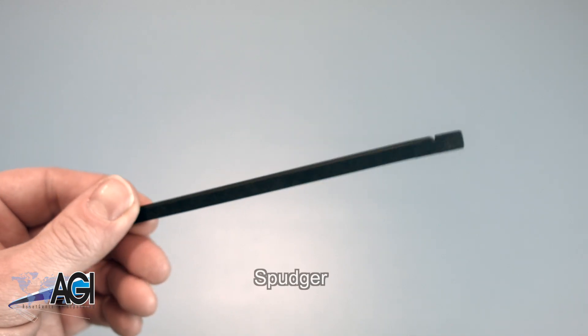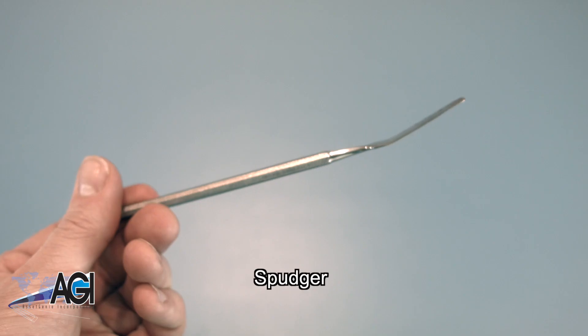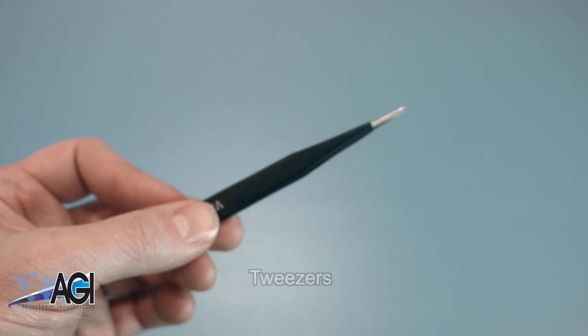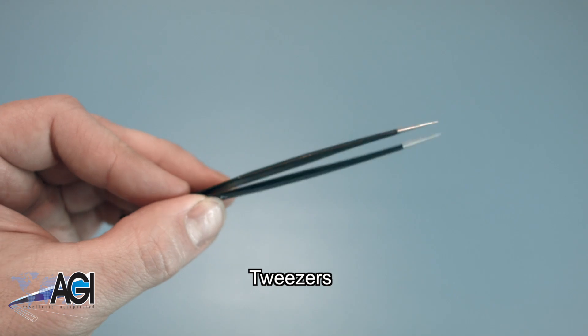A spudger will also come in handy during this replacement. You can use plastic or metal, whichever you prefer. If you have tweezers, you may also want to have them handy, as they may be useful when dealing with small parts.